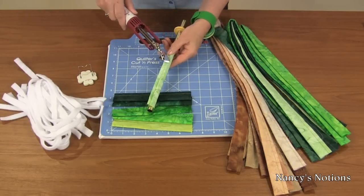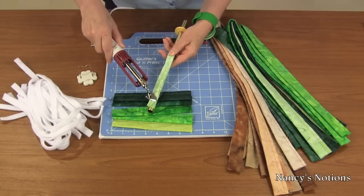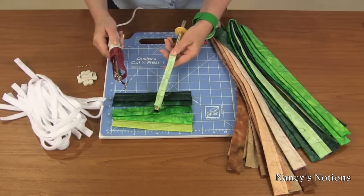I'm using the mini iron and pressing directly on the cylinder. Next we're going to turn the tubes.